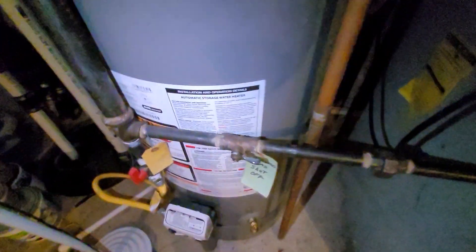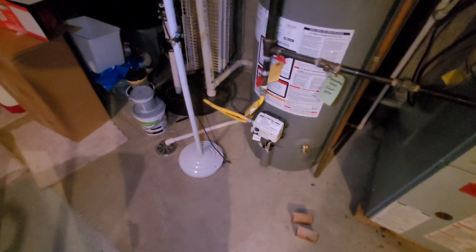Gas shutoff over to the left and electrical cutoff looks good. Drain line heads right over to the floor. It's Aaron 851 — call with any questions.